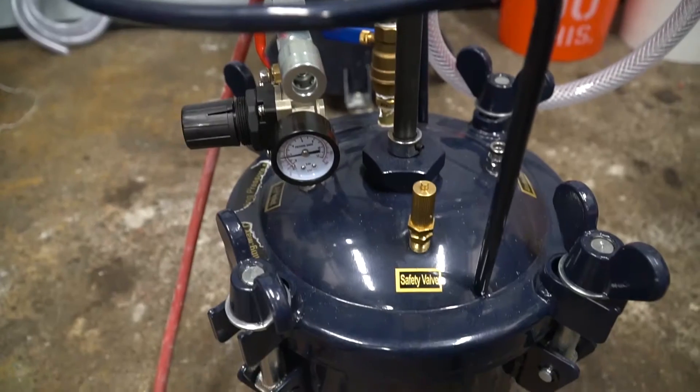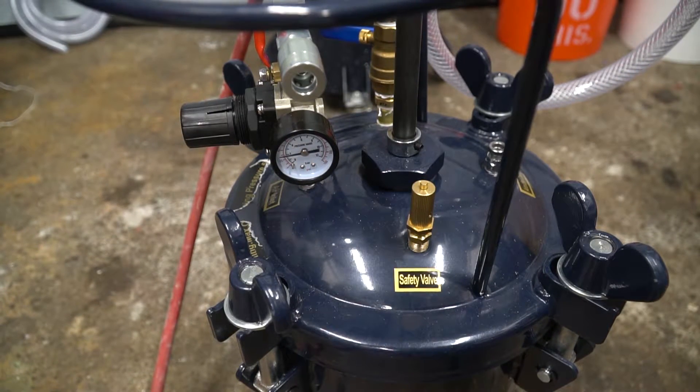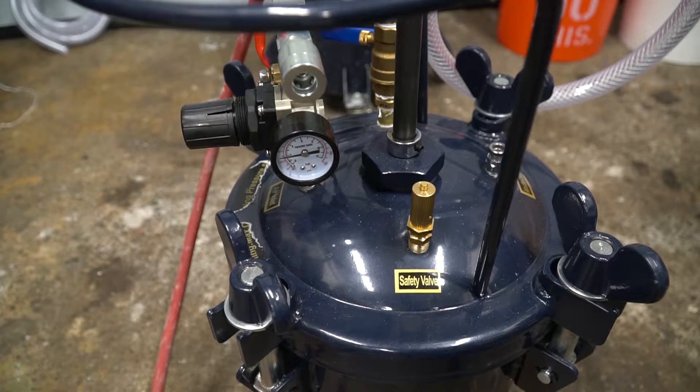You don't hear any hissing, meaning there are no leaks, and our pressure pot is successfully holding its pressure. We are good to go with using it to inject. The first step is to pre-wet our pot — we're going to put some water into it, pressurize it, and flow some water through our lines.